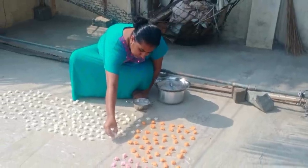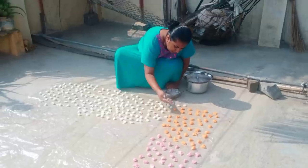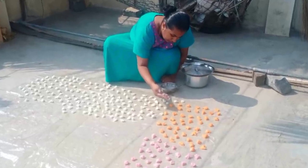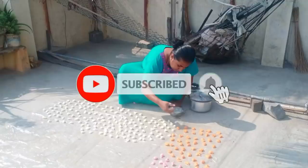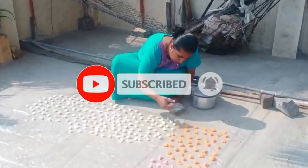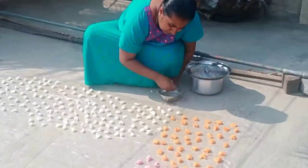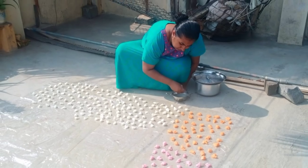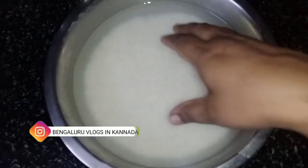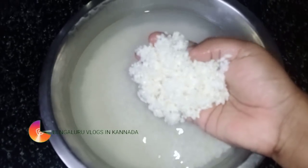Hello friends, welcome back to my channel, I'm Anishruti. Today I will talk about the Akki Sandgai Yawarithi. I am learning about Aisruti.